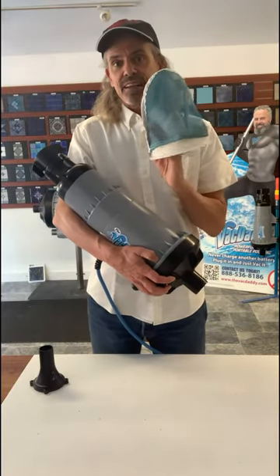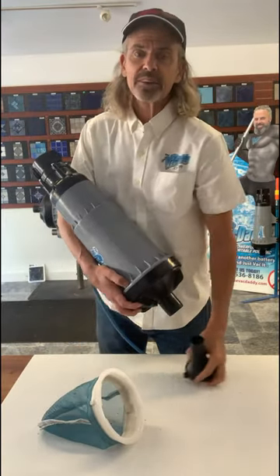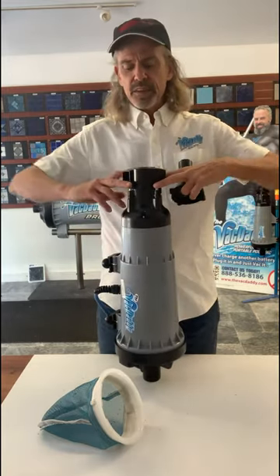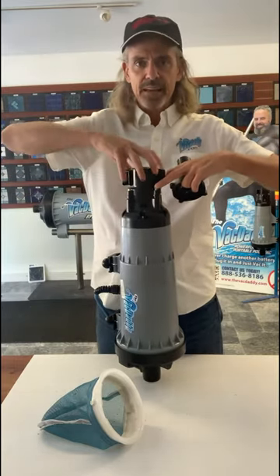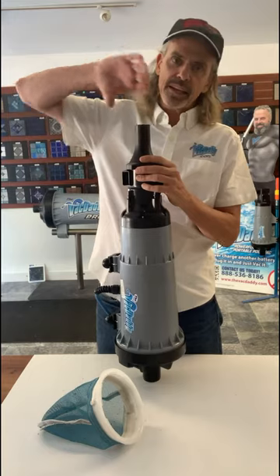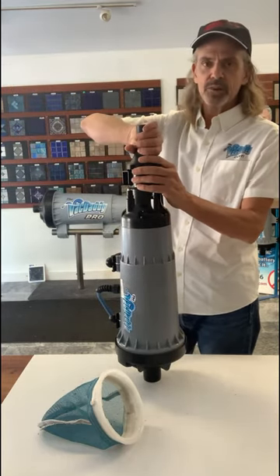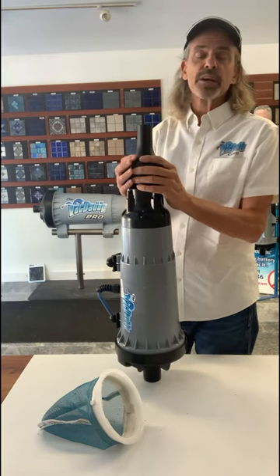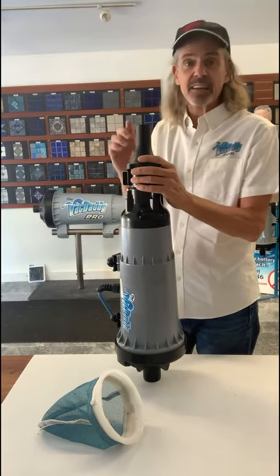Coming soon — the VacDaddy vac to waste kit. With our leaf bag, we're going to allow particles of up to about 2,000 microns to pass right through the bag, and all the fine silt and sediment will come right out of the unit. You move these four bolts — we'll have a little hex head tool that allows you to take these four bolts right out, pull the diffuser cap off, and put the vac to waste cap on. The vac to waste cap lets you put your vacuum hose right on here, just like you would doing a system vac, and vacuum that to a waste hose and dump it out in the yard or down the street, wherever the customer has a drain. A quick vac to waste will allow you to periodically get that fine silt and sand off the bottom of the pool.